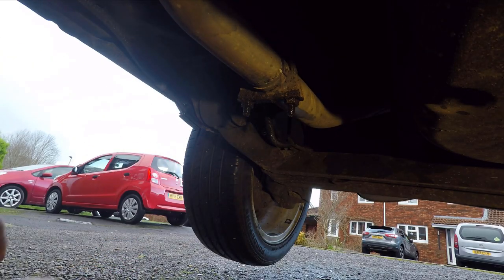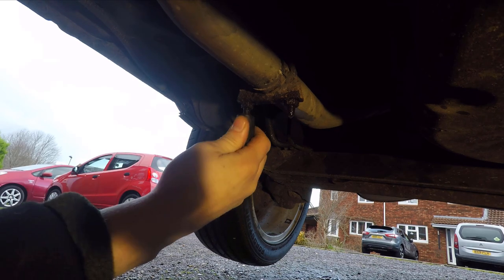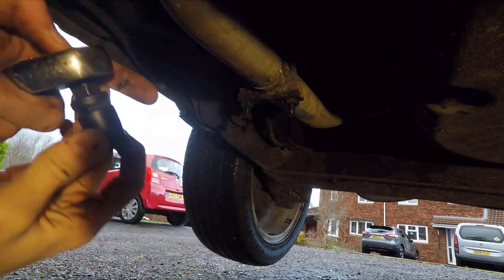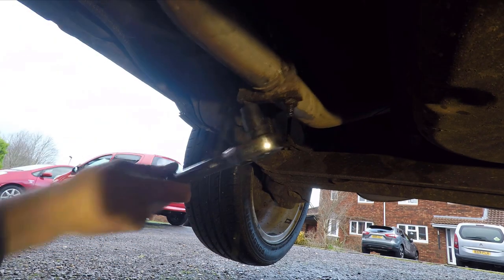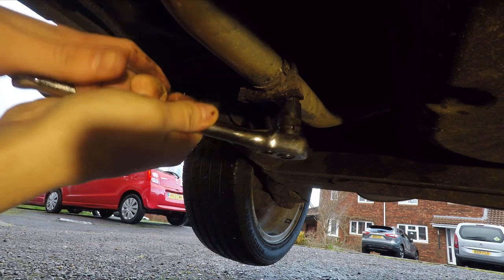Well actually you don't have to undo this clamp at all as it turned out. But just because I like to make my life difficult, I decided to break the bolt on the clamp, rendering it completely useless.